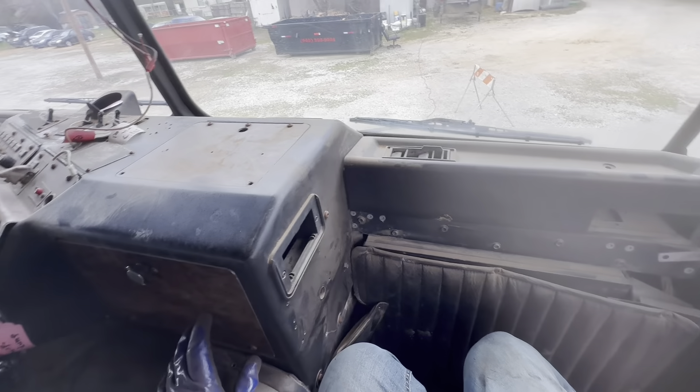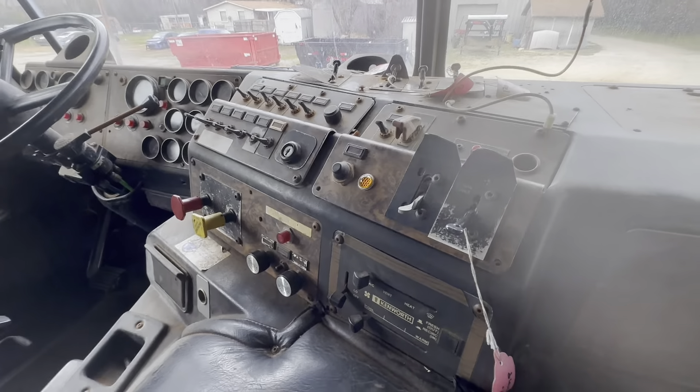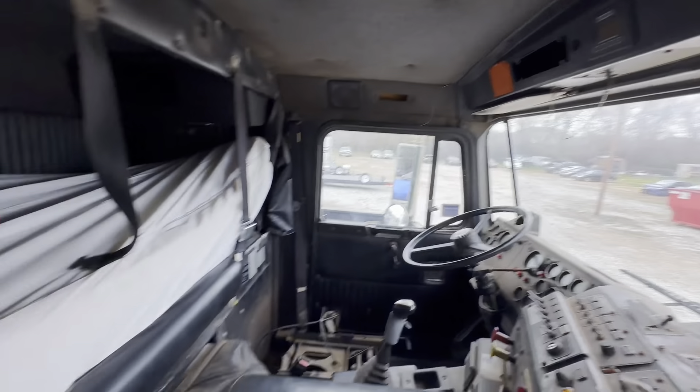Let me show you some things on this. It's in pretty good shape — the interior is just really dirty and it's got a lot of extra switches added to it that I gotta figure out how to take care of. Full gauge package on this truck and no radio in it right now.